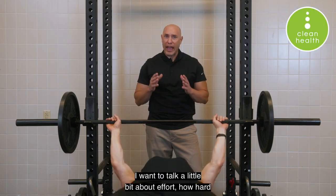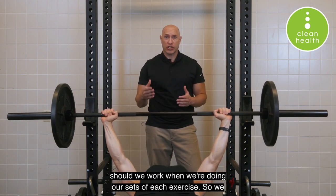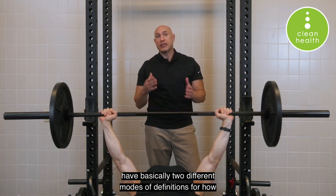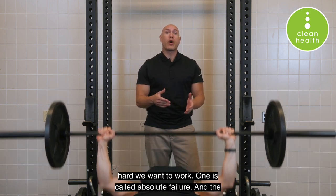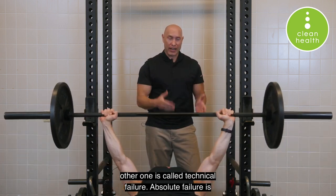I wanted to talk a little bit about effort — how hard should we work when we're doing our sets of each exercise? We have basically two different modes, or definitions, for how hard we want to work. One is called absolute failure and the other one is called technical failure.